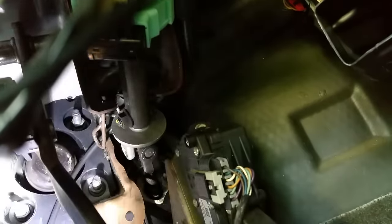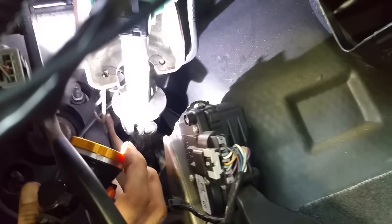Then there are four nuts you have to tackle. There's one right there, one right there, one there — so remove that whole bracket and the nuts. Then move up: there's one here and another one right there. Remove all four, and what's going to happen is your whole steering assembly will slide down, giving you enough room to slide the shaft out.